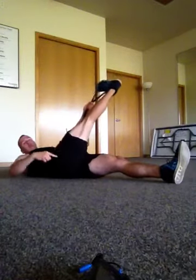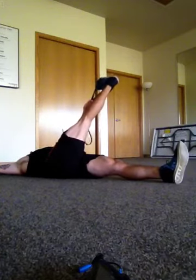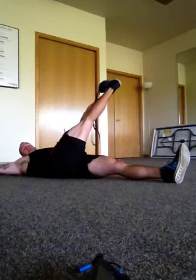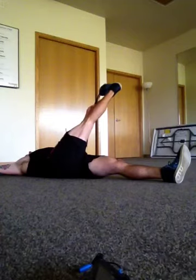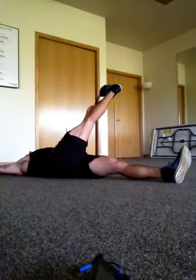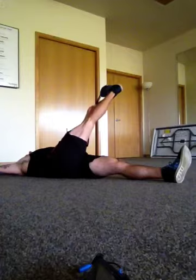Then I'll bring the leg across the body without lifting the hip. I'll do that two times on each side, and that is my stretch for that area — with more stretches soon to come.